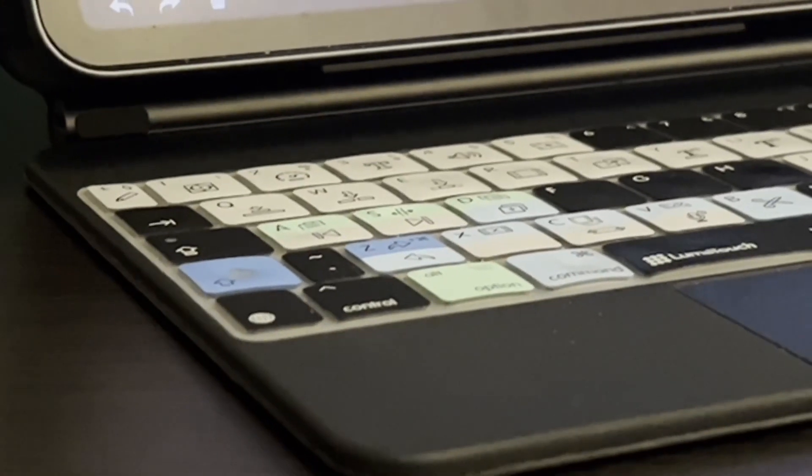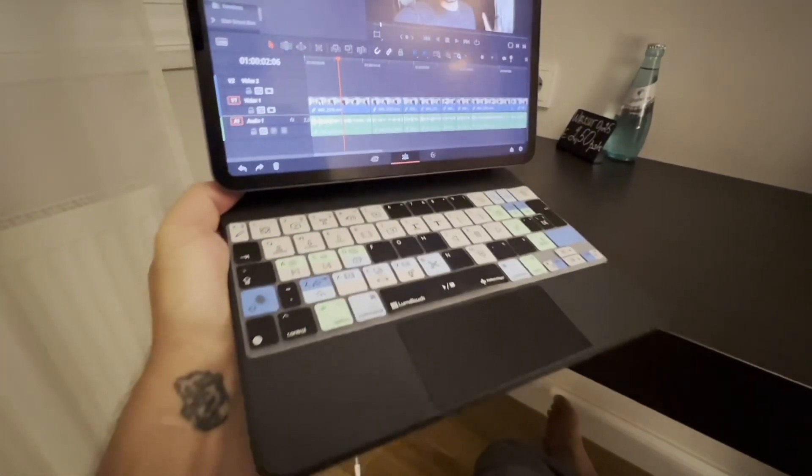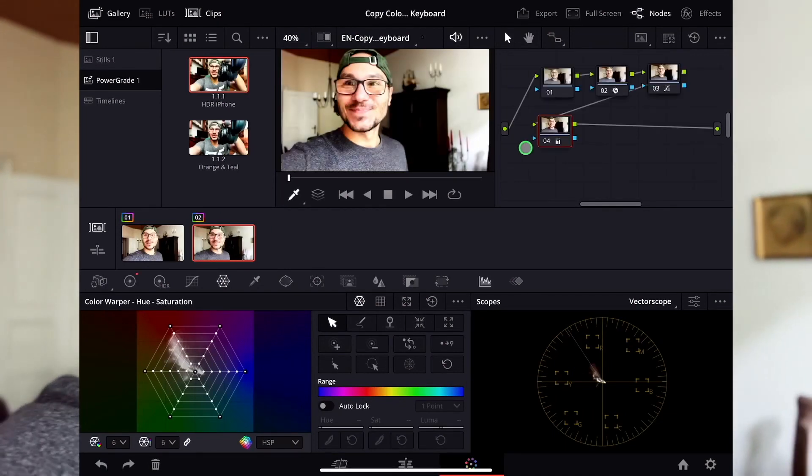In this video, I will show you one advantage that you have if you actually have a Bluetooth keyboard on a smartphone or on an iPad with DaVinci Resolve. Today, I'm talking about copying a color grade inside of DaVinci Resolve for the iPad.